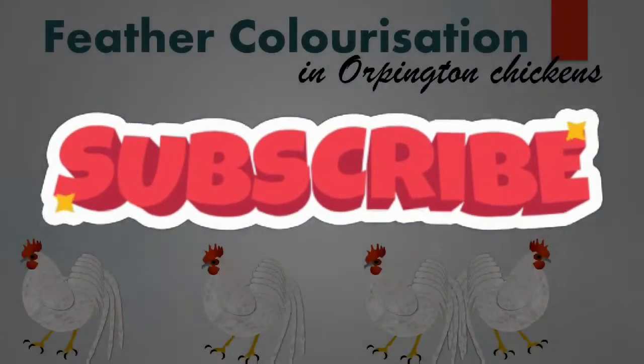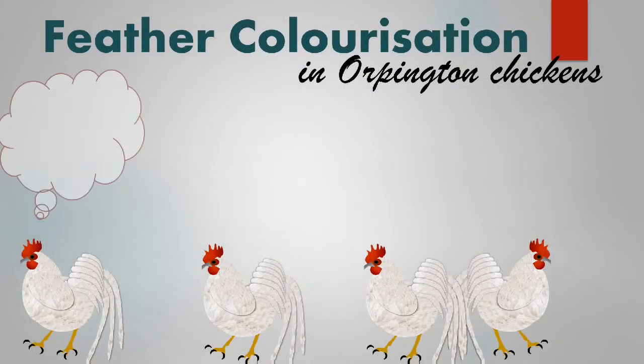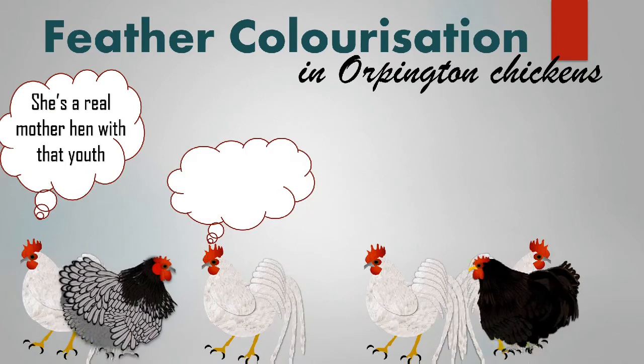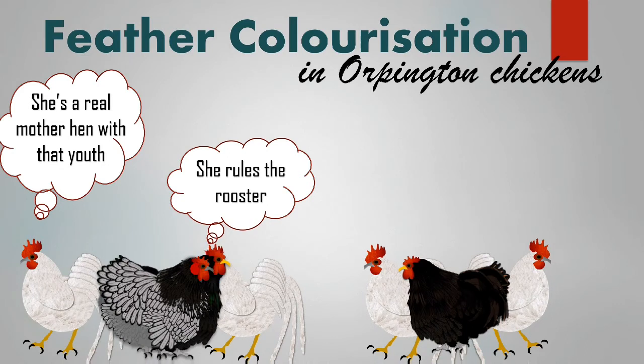Orpington chickens are delightful. They are some of the sweetest and most docile birds you'll ever come across. They're much easier to handle than most chicken breeds, however they need some extra care and attention in hot temperatures and some extra protection from predators.